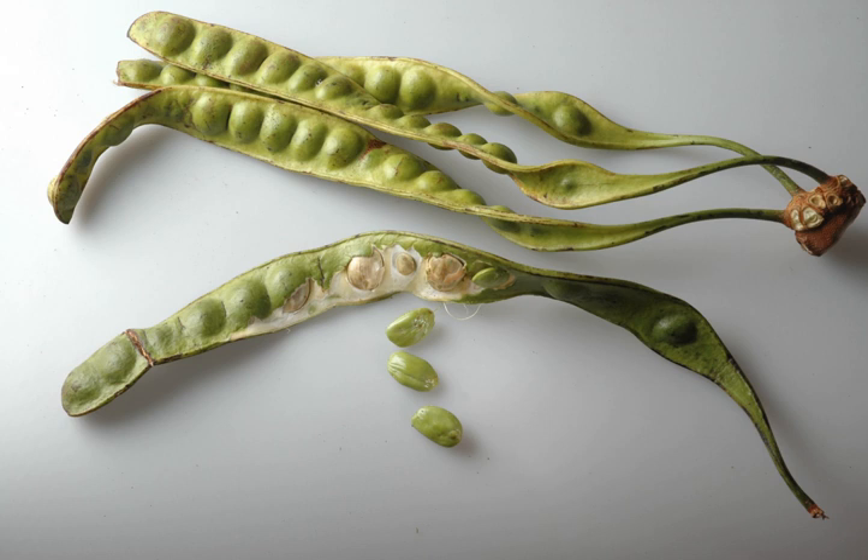It bears long, flat edible beans with bright green seeds the size and shape of plump almonds, which have a rather peculiar smell — similar to, but stronger than that of the shiitake mushroom, characterized by some as being similar to natural gas.